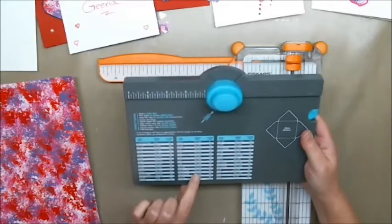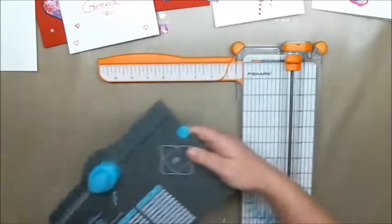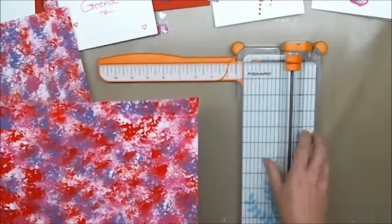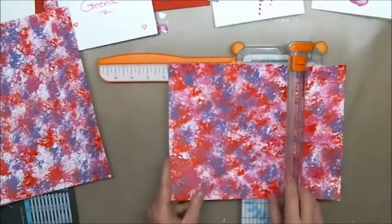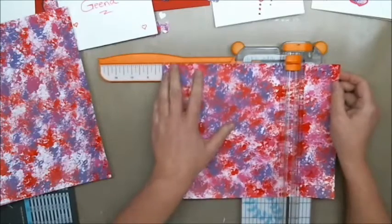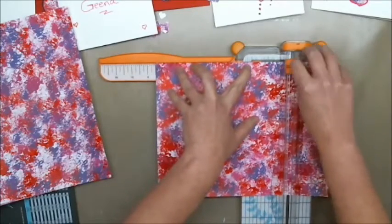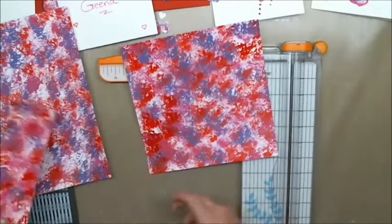For that size it says I need a piece of paper that is eight and a half by eight and a half, which is perfect because this paper is eight and a half by eleven, so I only have to cut one side. I just have to make it eight and a half — and there we go, eight and a half by eight and a half.